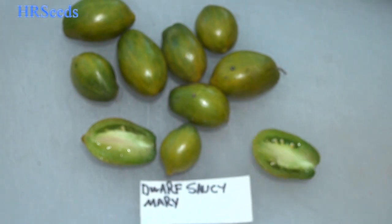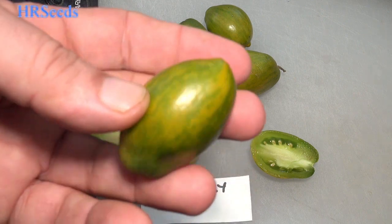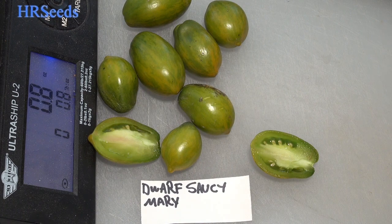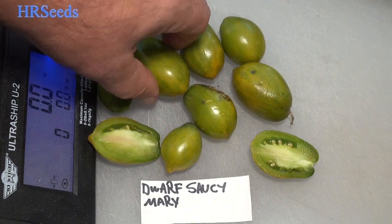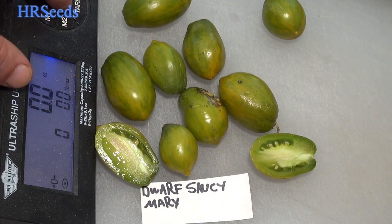Let's put this on a scale and get an idea of the weight. We'll zero it out and weigh this one first. Wow, it's one ounce — these tomatoes feel hollow. The others came in at 0.8, 0.6, 0.9, and 0.8 of an ounce. That's about what the weight is on these tomatoes.